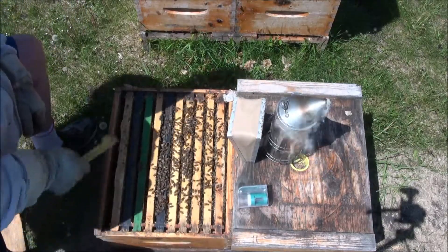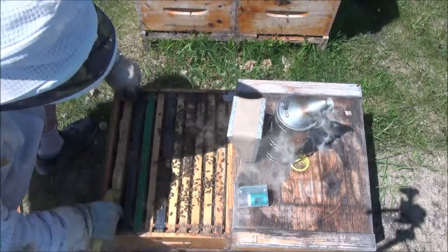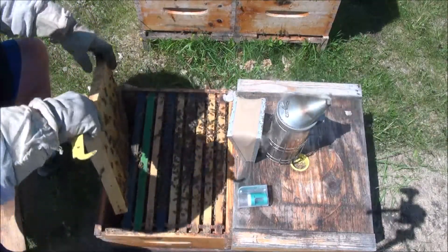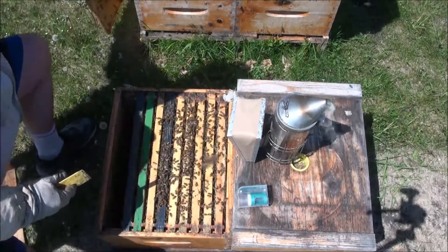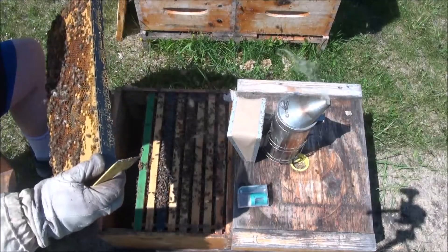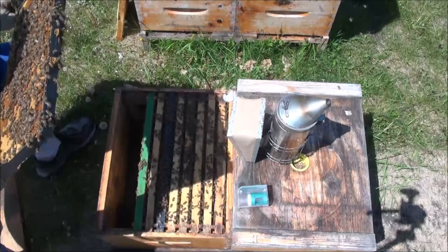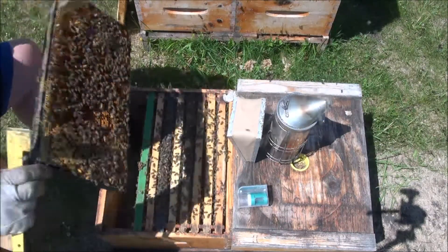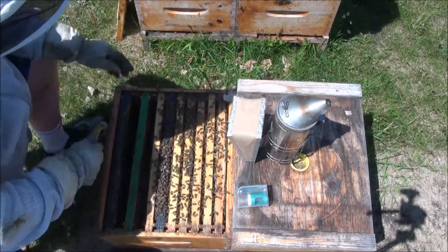Push this over a little and get number one — and it's heavy. I expect all pollen, nectar, and honey. This is brood on this one. There's emerged brood; they're back-filling with pollen and nectar. The empty cells have very young larvae, which is good. She's making good use of her available space.